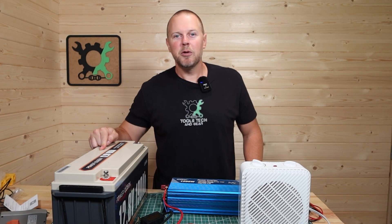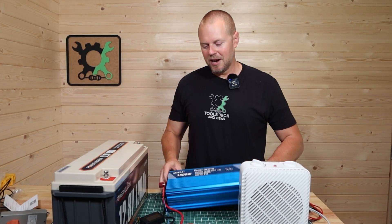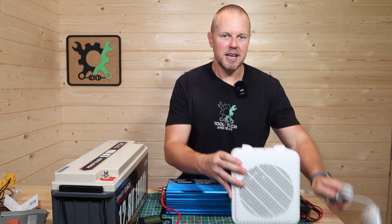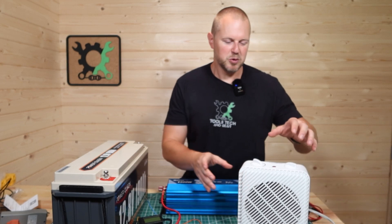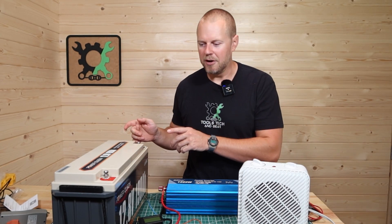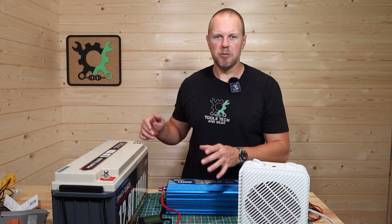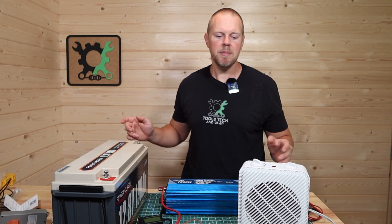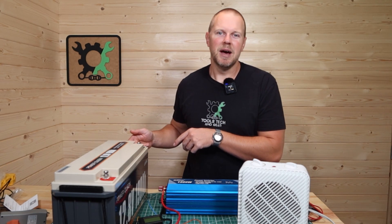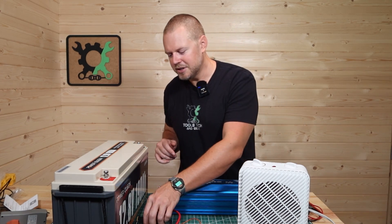Now that the PowerQueen battery is fully charged, it's time to do a discharge test. I have a 1500-watt pure sine wave inverter that I'm going to use with a small heater that runs between 700 and 900 watts, so we should get a pretty good draw. It would be ideal to discharge at about 300 watts over a longer period, but I want to get this video done. I know this battery is to spec because I've reviewed it on a different channel, so here's the test.